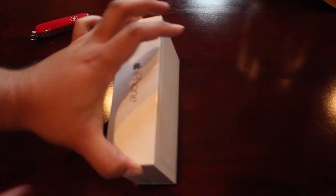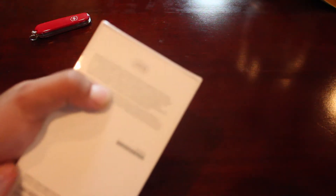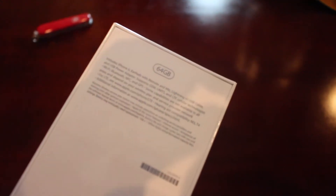So, fantastic. This is going to be the iPhone 6, the non-plus, and the 64 gigabyte. Let me see if I can just focus that in right there. Yeah, 64 gigabyte, you can see.